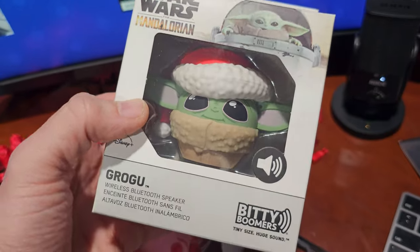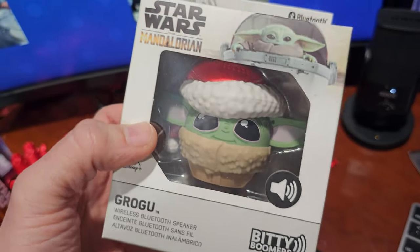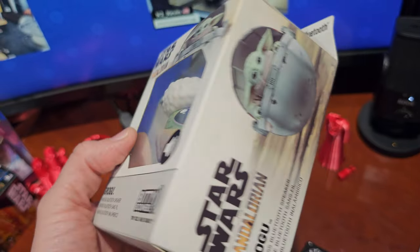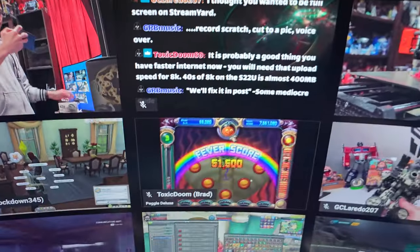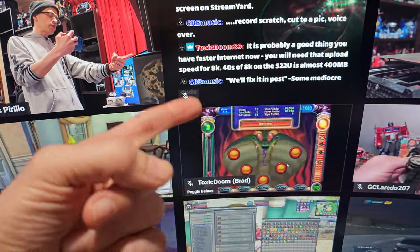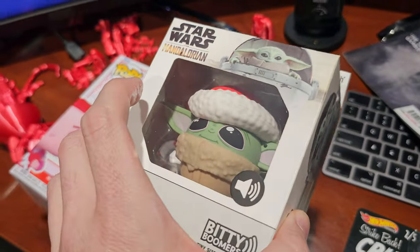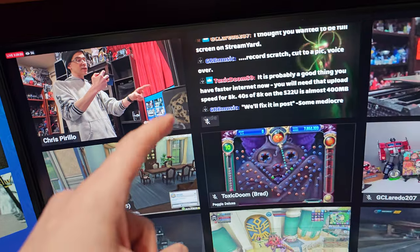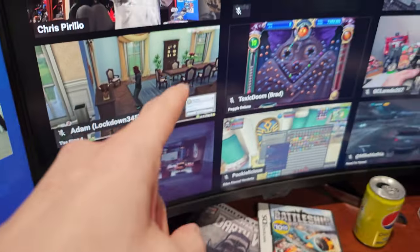Picked this up on sale — the Itty Bitty Boomer, the Santa Grogu. Half off, couldn't pass it up. This was on Amazon. If you want to keep up to date on all the latest tech deals that we find, we post them to the Discord in conjunction with the live.parillo.com feed — links are in the video description. Glendon has been finding a ton of hardware tech deals. If you're big into PC building, we'll be building another PC on live.parillo.com soon.